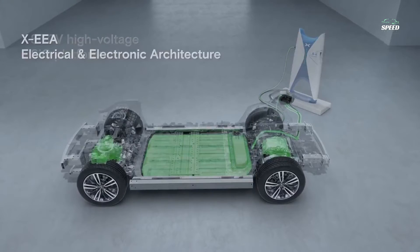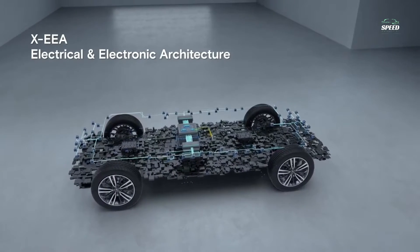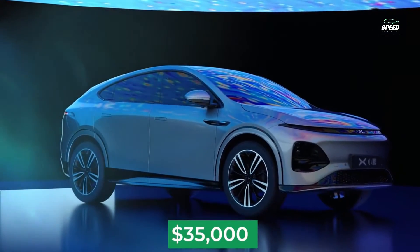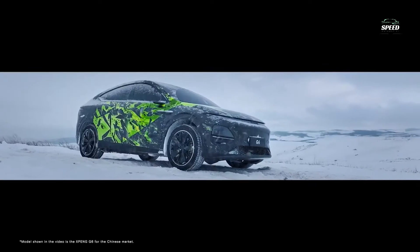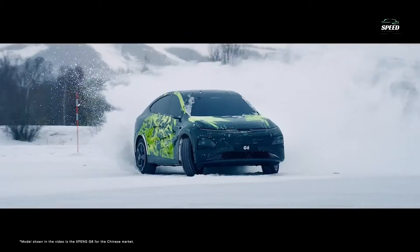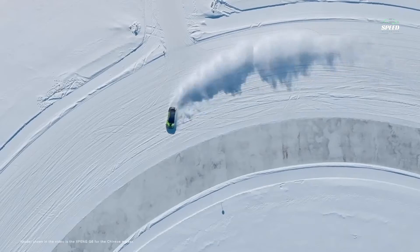Both are taller crossovers optimized for interior space rather than true SUVs. At first glance it may seem that the car has a classic teardrop shape, but the appearance is fascinating — the black painted stripes on the rear roofline make it look like the G6 has a sharper raked roofline than it actually is. This effect is partially eliminated by the upper spoiler. Along with 20-inch wheels,